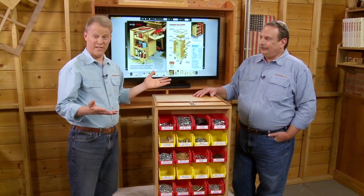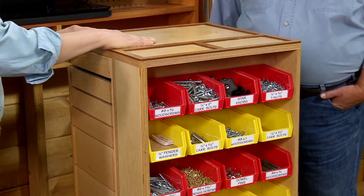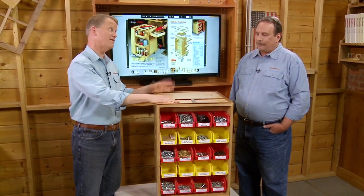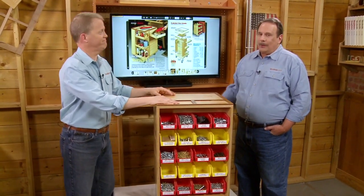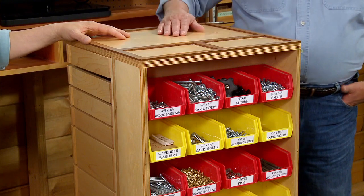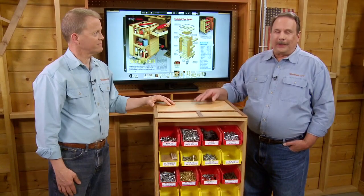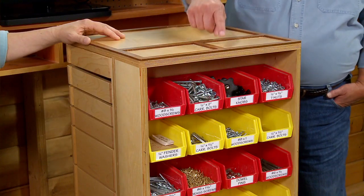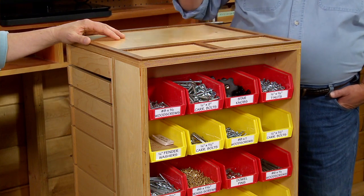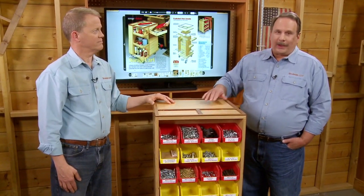Another great way to keep clutter down when you're working is having a work surface where you can compartmentalize things and keep them organized, but you can rest assured they're not going to roll off onto the floor. With other shop carts you put a screwdriver down or some screws and bump it and everything's rolling off the edge. But with these lips all the way around, it's very handy — anything that might roll off won't fall off.